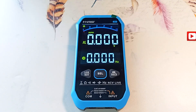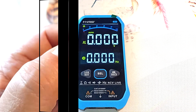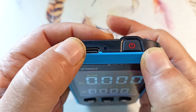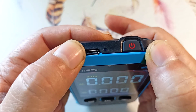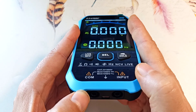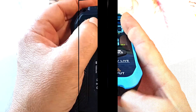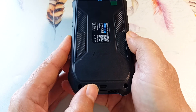If you are interested in device reviews, subscribe to the channel and press the bell. Special thanks for your likes and reposts. On top of the device there is a Type-C connector through which the device is charged. There is also a power button here, and under it there is a sensor for contactless detection of alternating voltage. The probe connectors are located here: the COM connector for the black probe and the input connector for the red one. Colors are not marked. At the bottom there is a window for a flashlight, and you can insert a cord to hang the device.